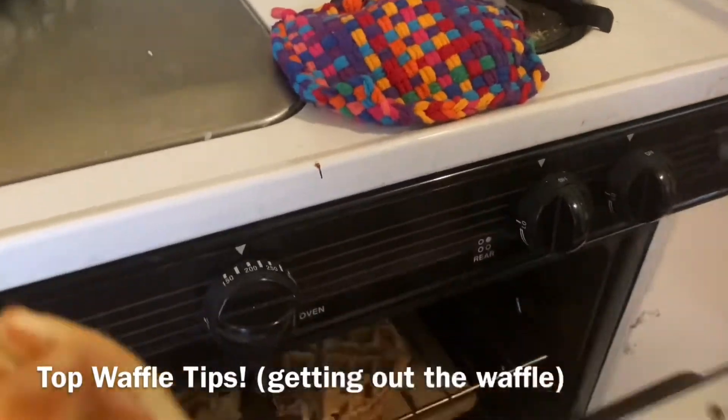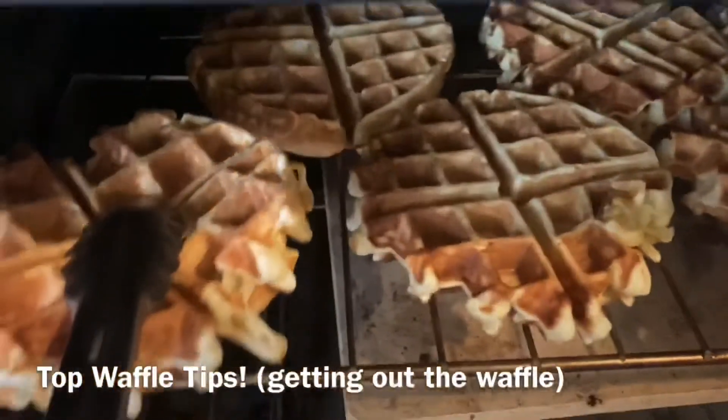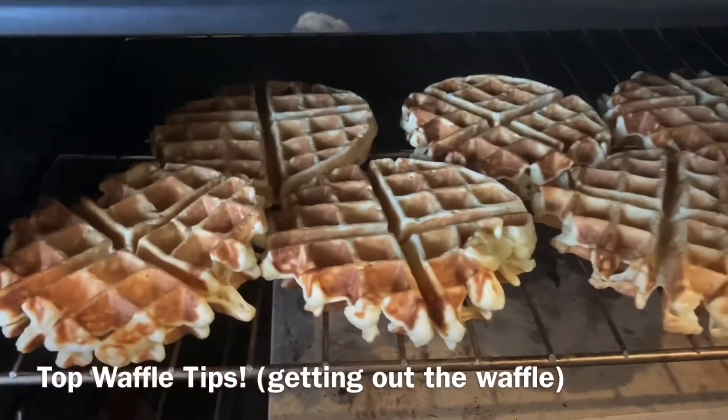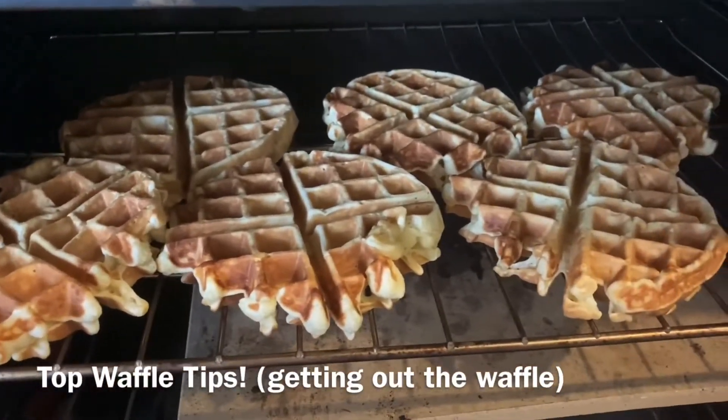We're just going to open the oven — and as you can see, there's lots of waffles in there. This is set to 200 Fahrenheit, and this just keeps the waffles from getting moist.